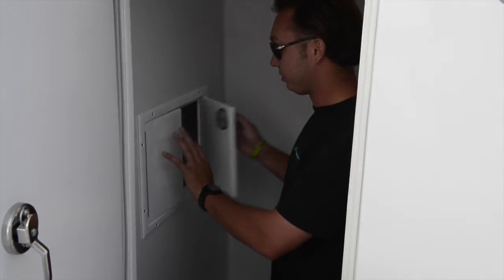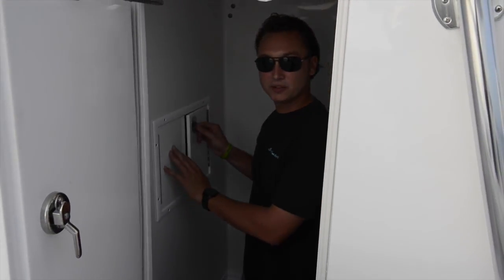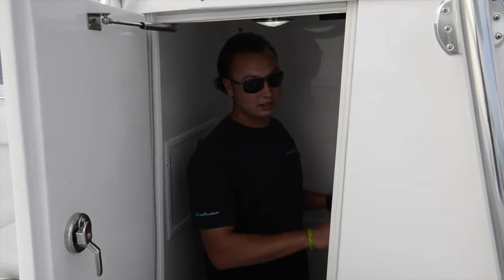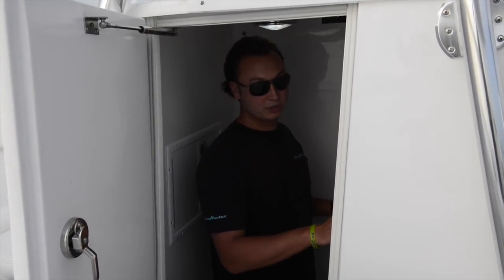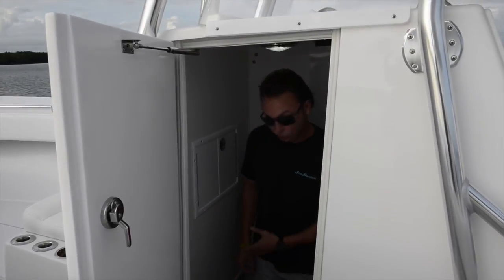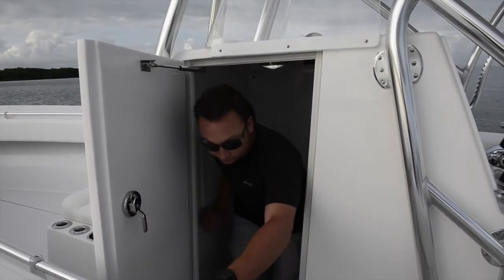Standing inside the console on our 32, you can see I've got plenty of headroom. I'm about six feet tall and there's plenty of room to move around in here. You've got storage in the front — a great place for charts and miscellaneous items. You also have your battery switches and breaker switches in here. There's plenty of room; I can add a head if I'd like, or it makes for great rod storage. This also locks.